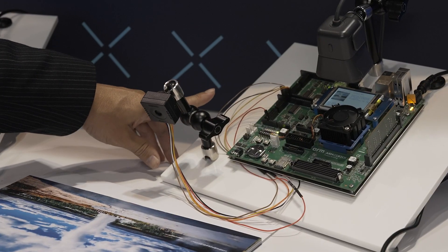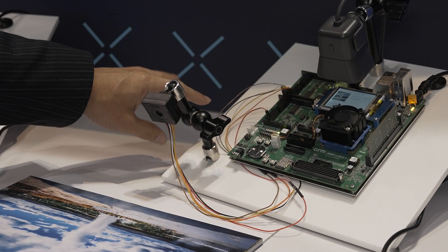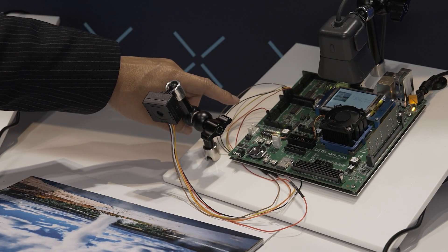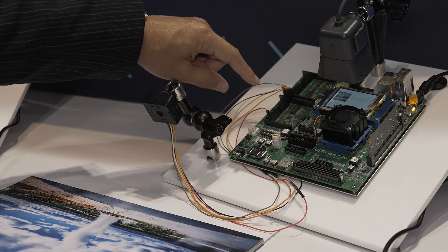Here we have an Arm FPGA board. With this FPGA system, the latest NPU Ethos U85 is running inside the FPGA.